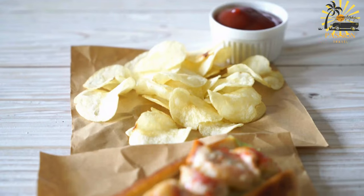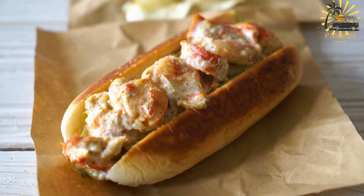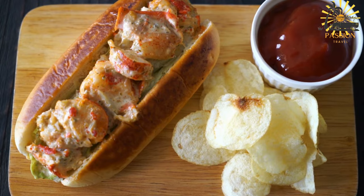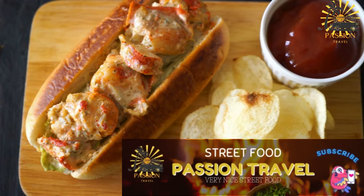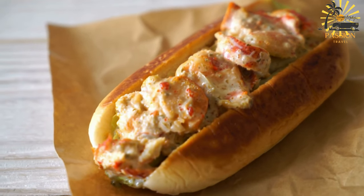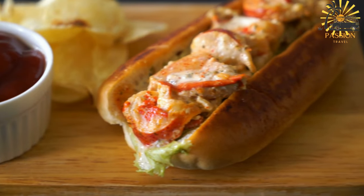Instructions — Prepare the lobster: If you haven't already, cook your lobster. Boiling or steaming are common methods. Once cooked, remove the meat from the shells and chop it into bite-sized pieces. Ensure there are no shell fragments left in the meat. Make the dressing: In a mixing bowl, combine the chopped lobster meat with mayonnaise, lemon juice, salt, and pepper. Adjust the seasoning according to your taste preferences. Stir gently to coat the lobster meat evenly with the dressing. Optionally, add chopped fresh chives or parsley for added flavor.